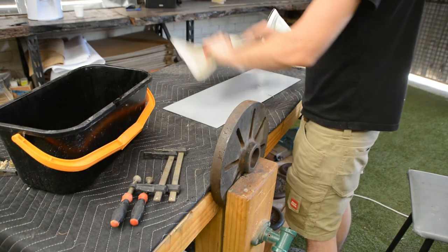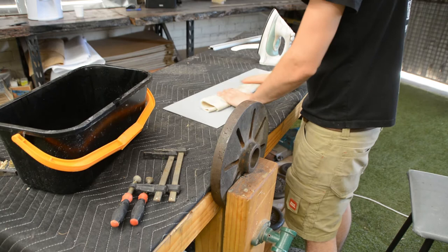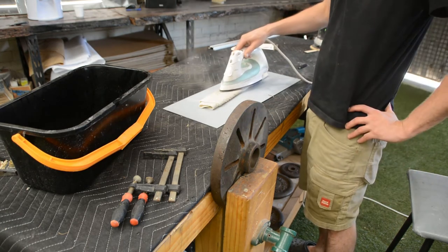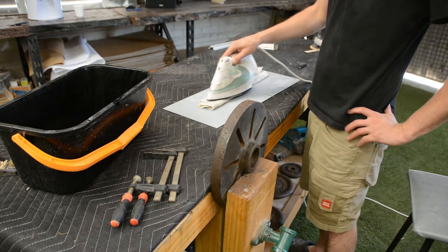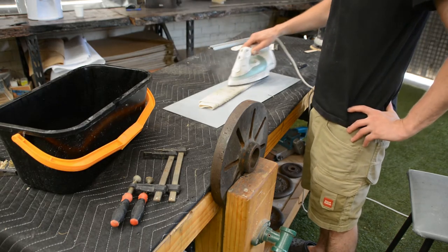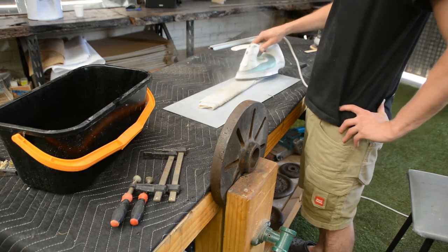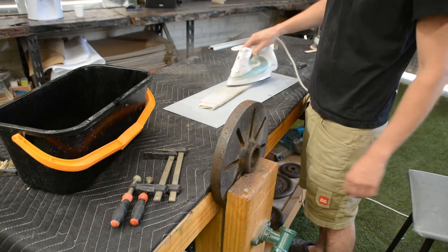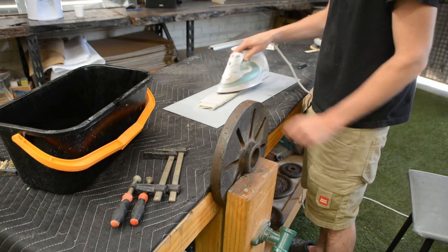We'll wrap that piece up in some wet rag and apply some steam. You want it to be nice and hot, but you don't want to go so far that you dry the piece out. You want the steam to be softening all those wood fibers and making the piece nice and malleable.